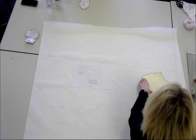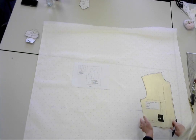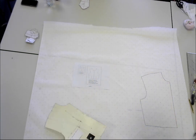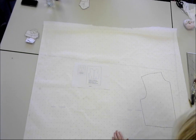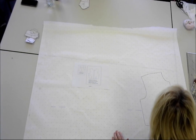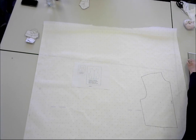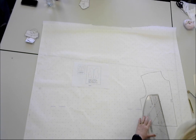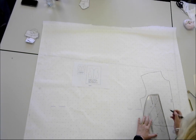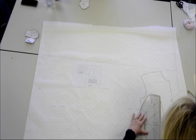You want to mark the bust point. Whenever you take your block away, I always mark — just get into the habit — always marking where the centre front is, say 'CF'. And now I'm going to mark in my darts, right up to the bust point.